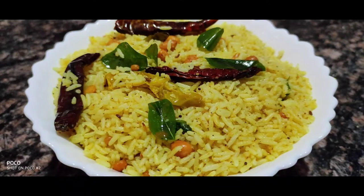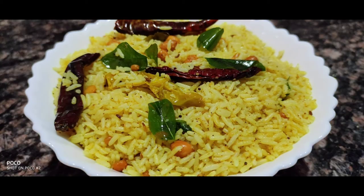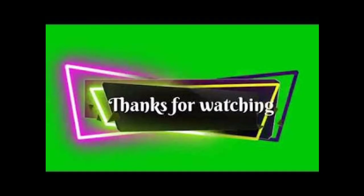If you like the video, subscribe and like, share, comment and click on the bell icon. Thanks for watching.